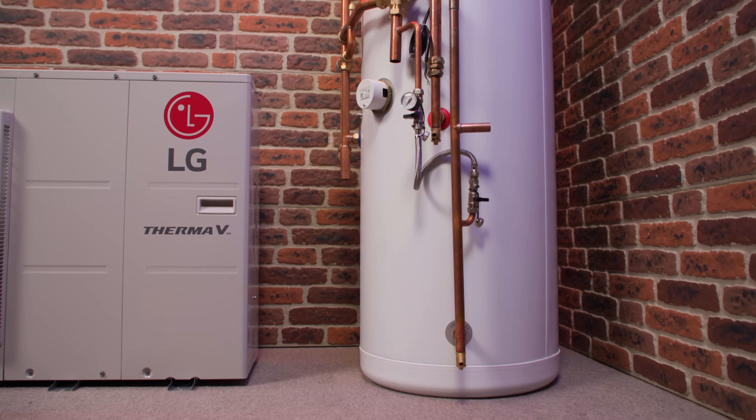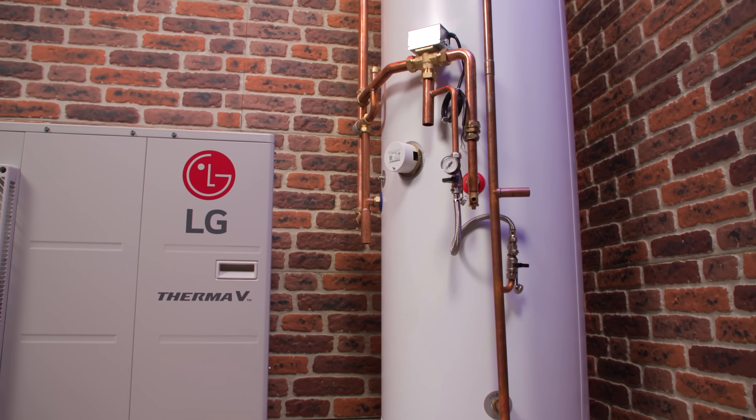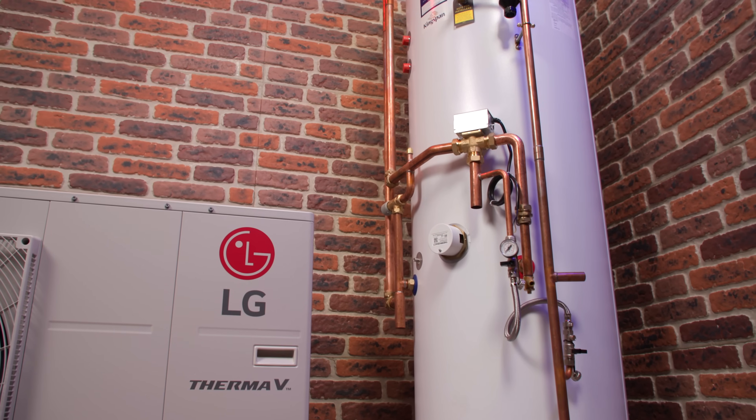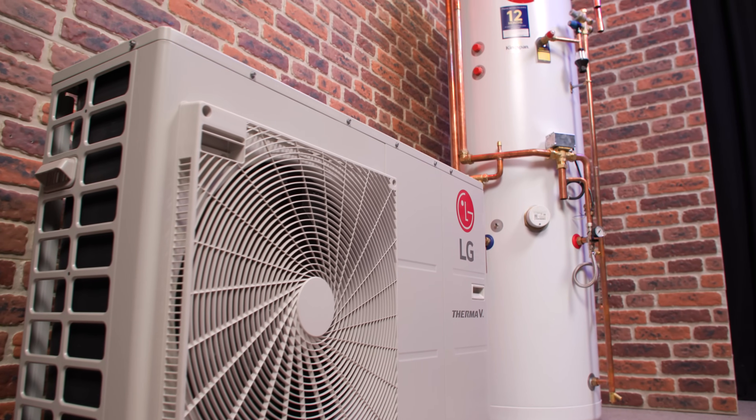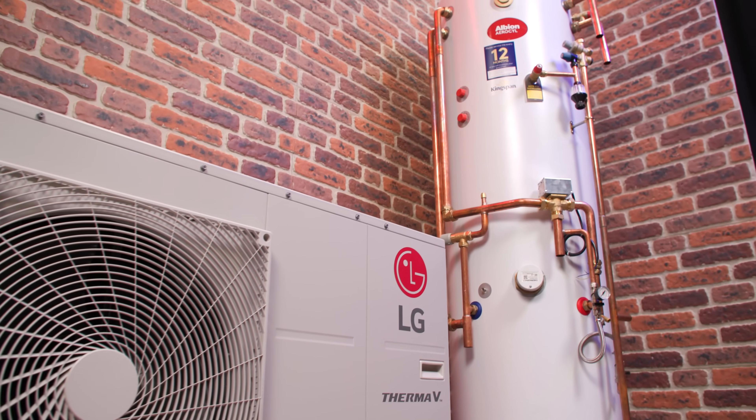The main things to take away from this video: we've got a new tank here with an integral buffer. The Kingspan Albion Aerosil also comes as part of an extended range — slimline and different sizes. They support dual source options so it can work with heat pumps and solar systems, and they're compatible with almost every heat pump on the market. They might be slightly more expensive than the competition, but they do have a whopping 32 kilowatt, 28 millimetre coil inside, giving massive amounts of heat transfer from your air source heat pump into the water. And one of the best things is that they come partially pre-plumbed, which makes installation much easier for the installer.